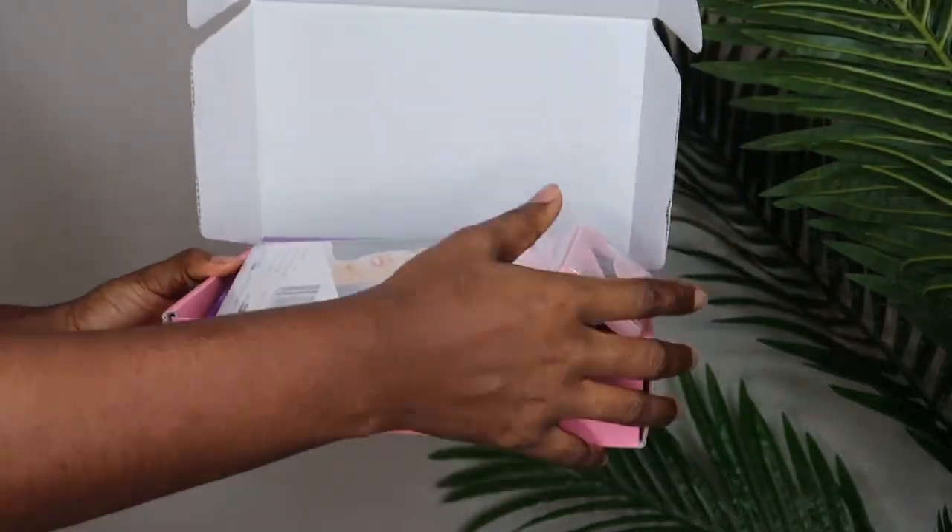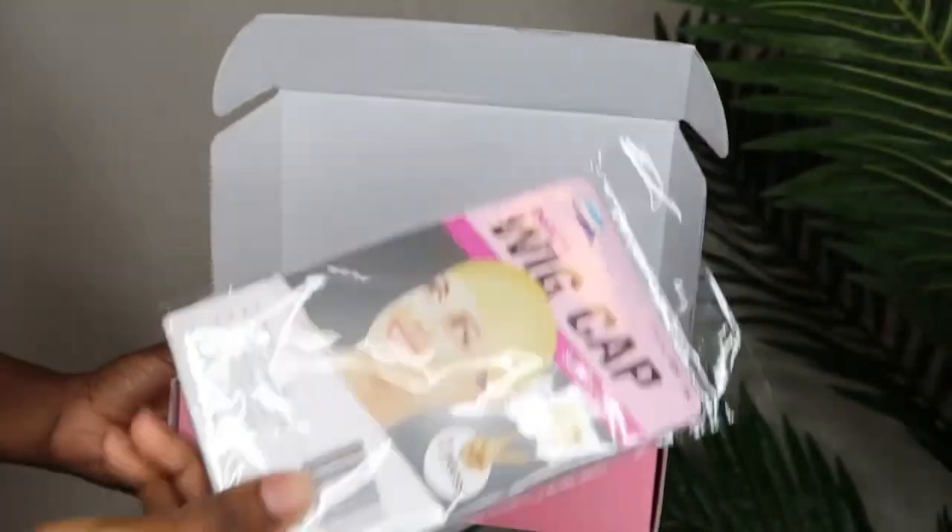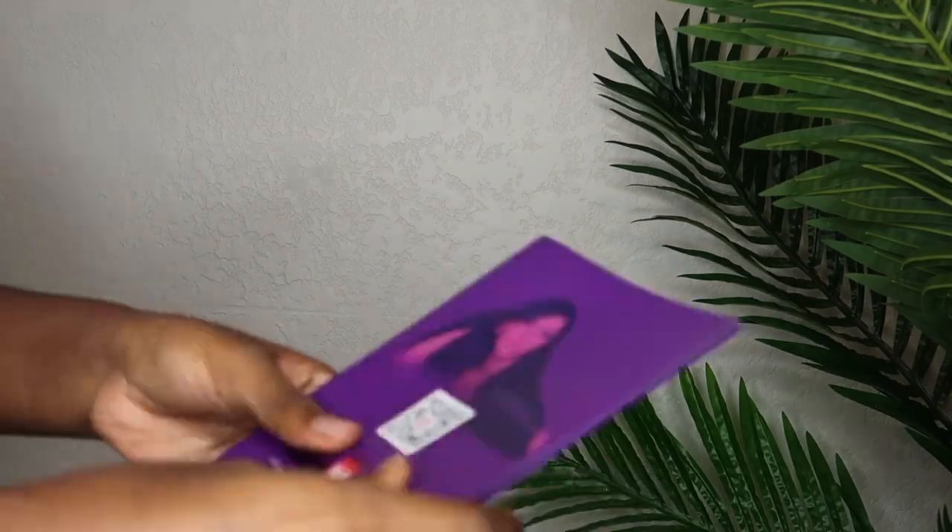Hey loves, welcome back to my channel. For today's video it's another hair review, and I would like to thank Hairs Market for sponsoring this video.